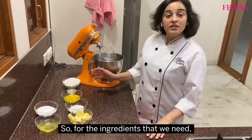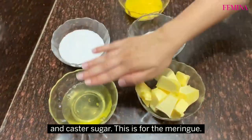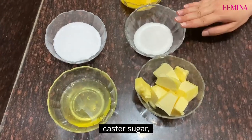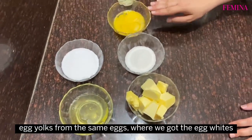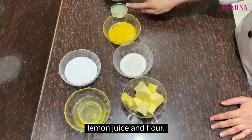For the ingredients that we need, we are going to take four egg whites and castor sugar — this is for the meringue. Then we are going to take the butter, castor sugar, four egg yolks from the same eggs where we got the whites from, lemon juice and flour.